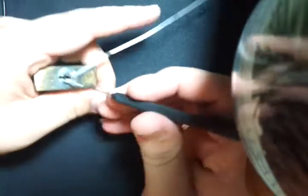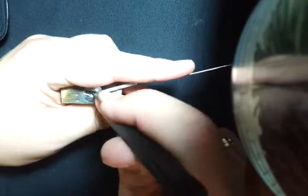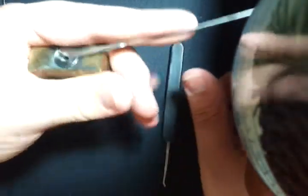Locked. I'm going to pick it with a tension wrench and a homemade short hook. There you go — that easy.